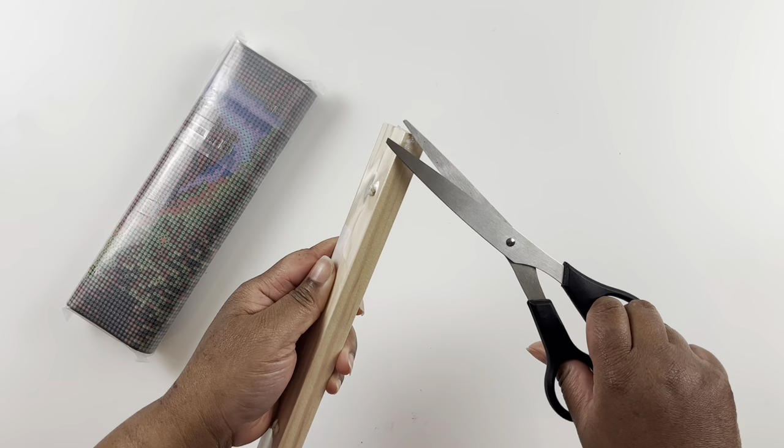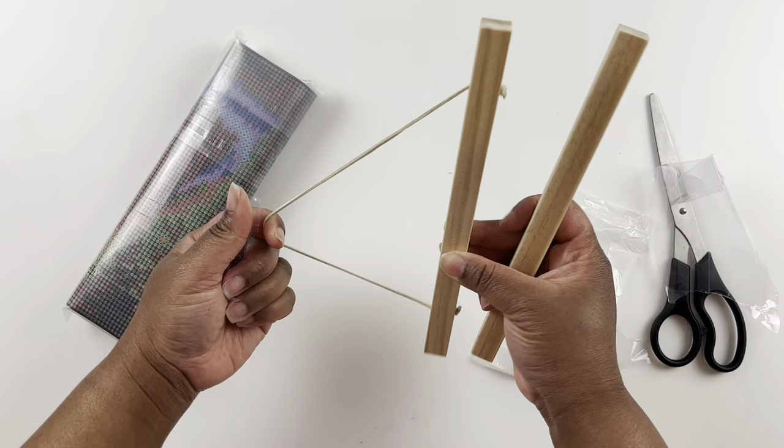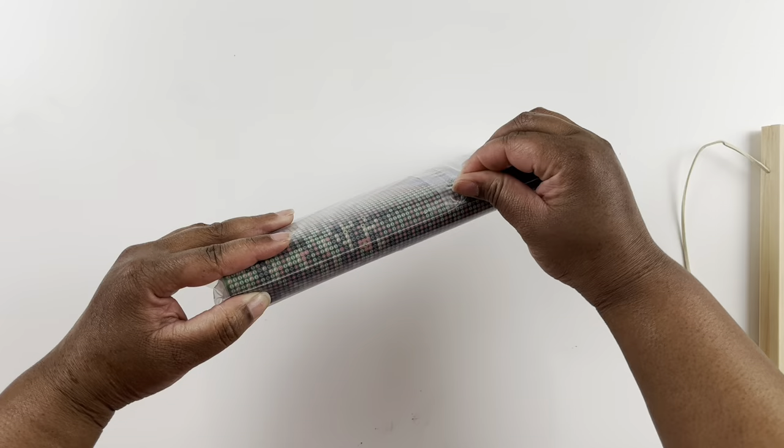Let's get that little wooden frame open — it should be self-explanatory on how to use it. Oh, there you go — it's a frame and it has magnets so that it clamps together. I was wondering how it would fit. You have the top and then the bottom, so that's the little magnetic wooden frame.